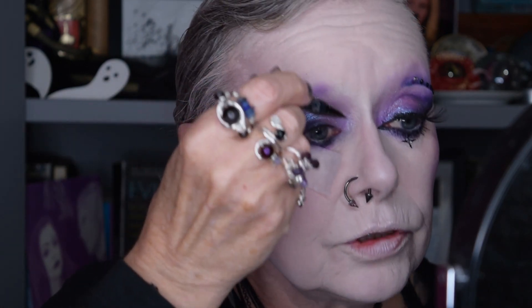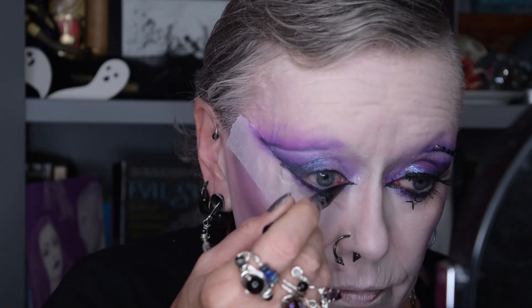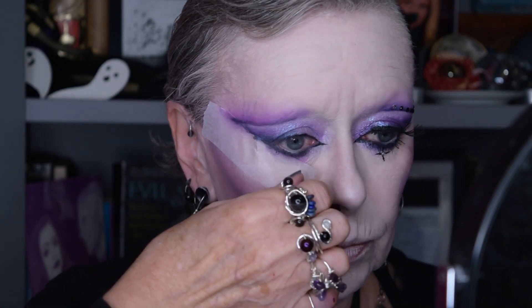Then I go in with my KVD tattoo liner, which of course has the greatest point on it ever, and just do the line. That's not bad! The next thing is the deeply satisfying pulling off of the tape. On the other side I did push it down a bit hard and it pulled off most of my foundation, but you can always go over that. Look at that line — is that not incredibly satisfying? Yes it is.